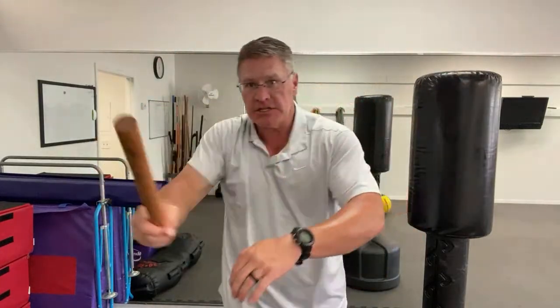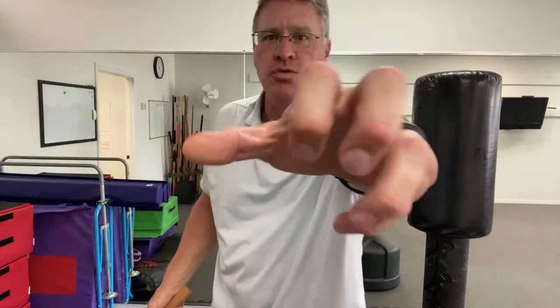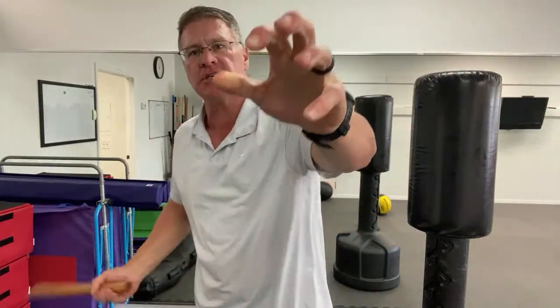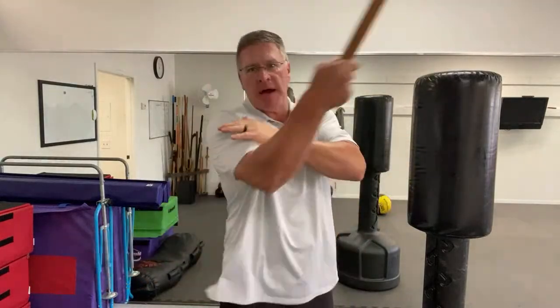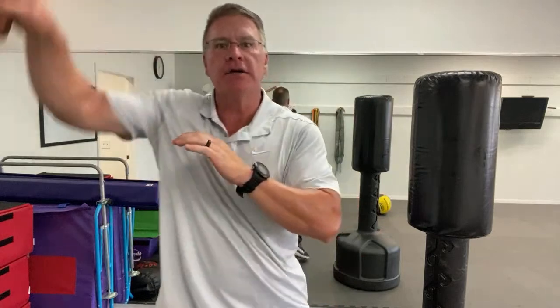The next strike after this: you're going to bring it up at an angle from one side and up at an angle from the other side. Imagine he's reaching out, trying to grab you or stab you or punch you, and you're going to smash his wrist or smash that arm. Smash the hand. So you're bringing it up here and up here from one side to the other side.